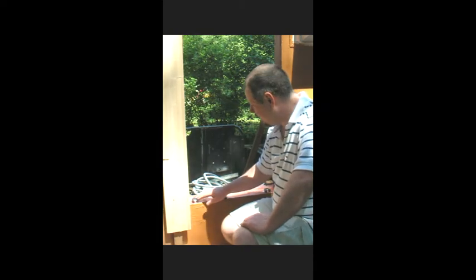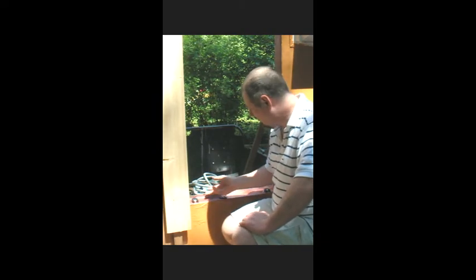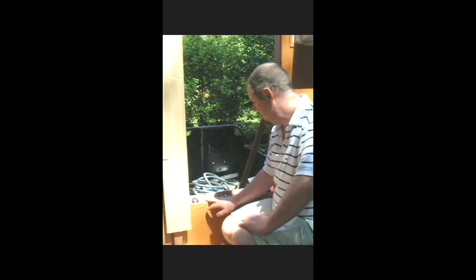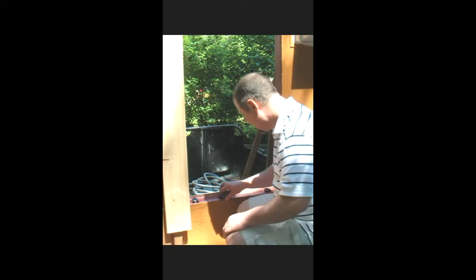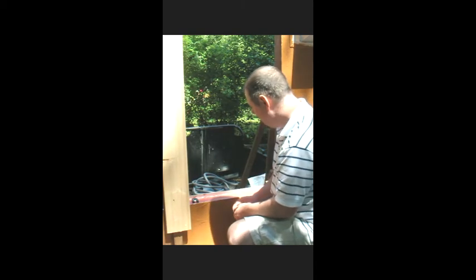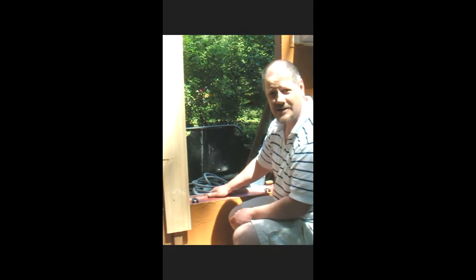The first steps in installing the window is to install the shims on the bottom that will center the window in the rough opening, as well as provide that capillary break underneath the window. Obviously you want to make sure these are installed in a way that they do not capture water, so you install them where they are shedding to the exterior. They come in various sizes - a quarter inch, eighth of an inch, and even a sixteenth of an inch - that allows you to correct the plumb of the window within the rough opening and ensure that it is perfectly level. Now that we've installed the shims, we're going to go ahead and slide the window in from behind and start detailing it.